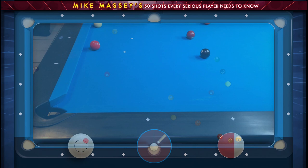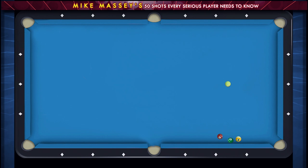This shot — I really love this shot. This one Dan Lewis showed me. The six ball is a little bit off away from the cushion. It's probably better.